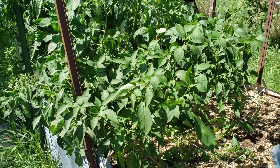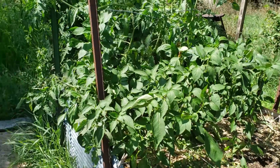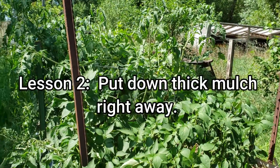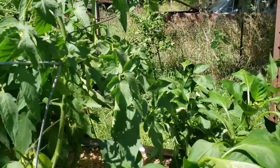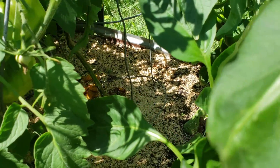The other major thing I learned is that you should mulch — mulch heavily, thickly — and you should mulch right away. Don't wait, because you can see here where I've mulched underneath that tomato plant.